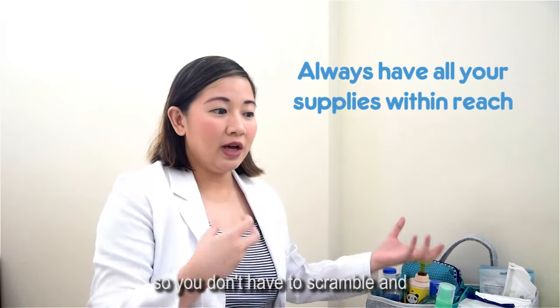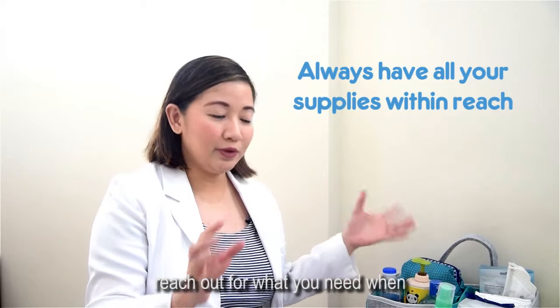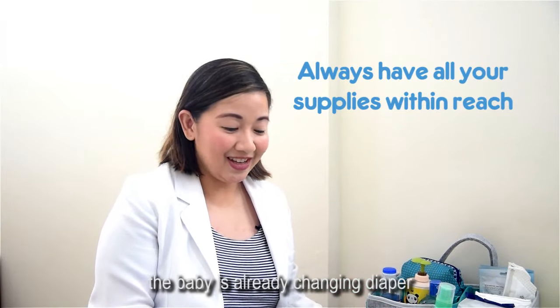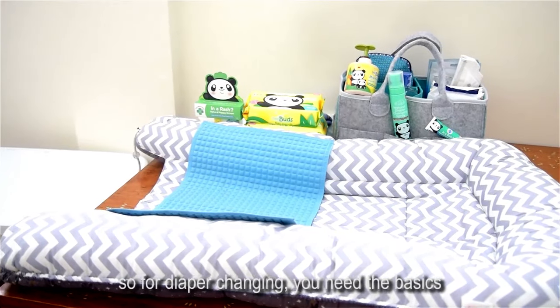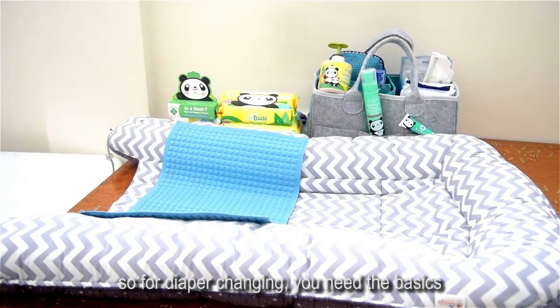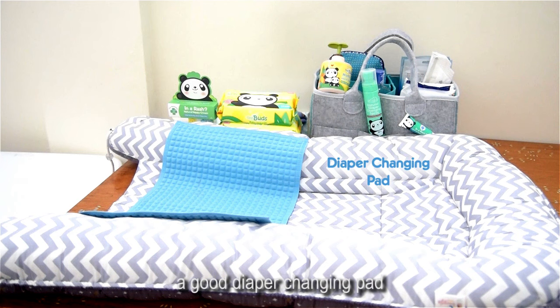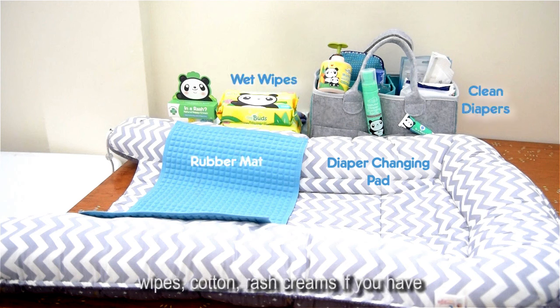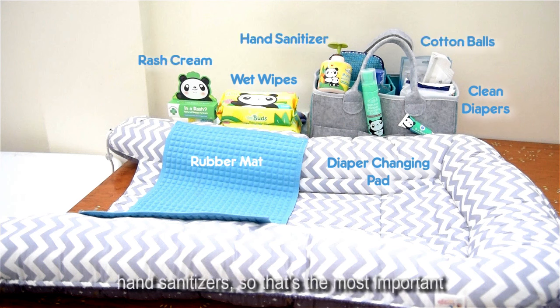Most importantly, the things are within your reach, so you don't have to scramble and reach out for what you need when you're changing the baby's diaper. For diaper changing, you need basics: a good diaper changing pad or mat, clean diapers, wipes, cottons, rash cream, and hand sanitizers. That's the most important.